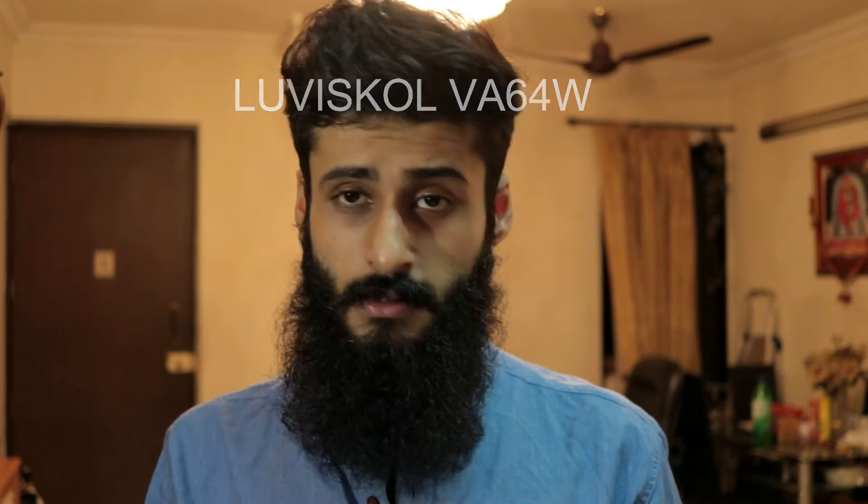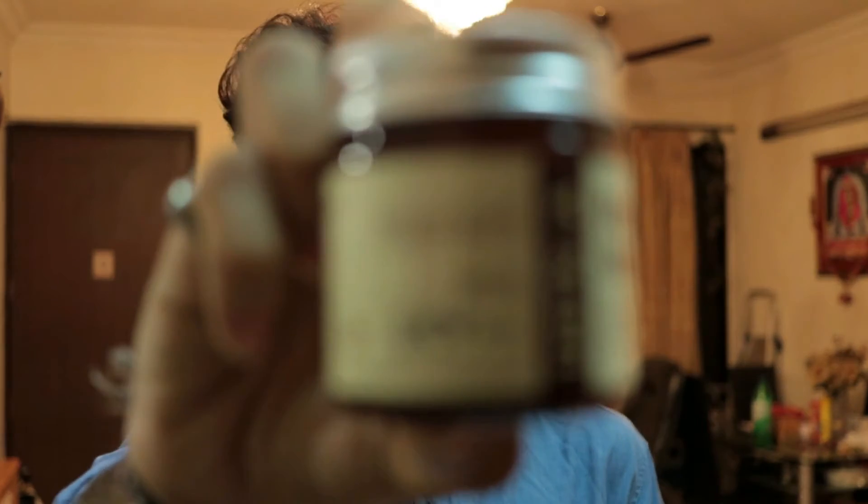Moving on, the next ingredient is lovis VA64W, which is a film forming agent — this is what gives that hold or adhesiveness to your hair. It is not bad and is water soluble. One thing I really like about this beard wax is the smell; it has a citrusy tinge to it and is one of the many products from the Ustra lineup that I really like the smell of.